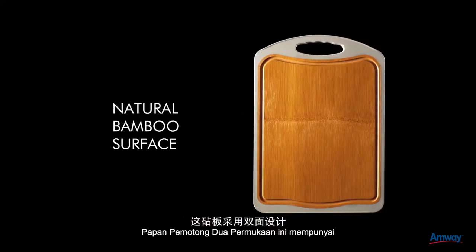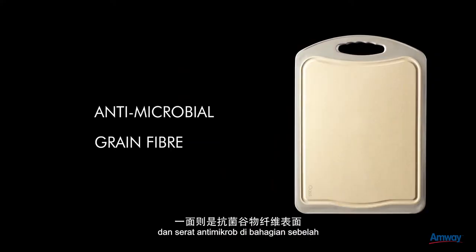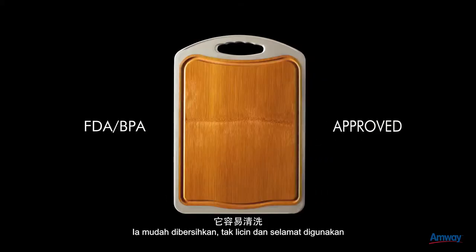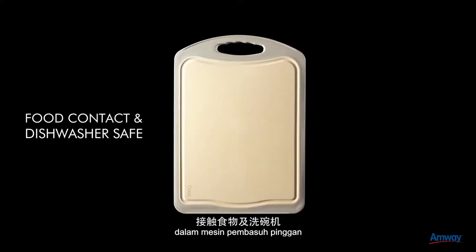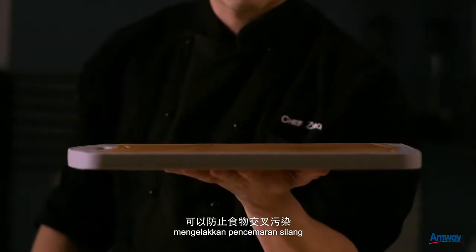The dual surface chopping board comes with a natural bamboo surface on one side and an antimicrobial grain fibre surface on the other. It's an easy to clean, non-slip board that is food contact and dishwasher safe. Its dual surface feature prevents cross-contamination.